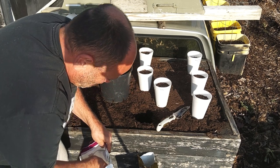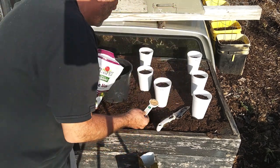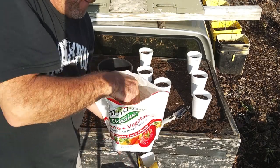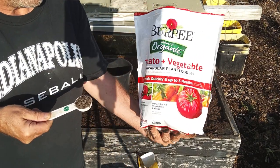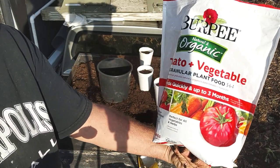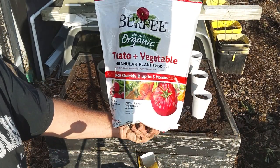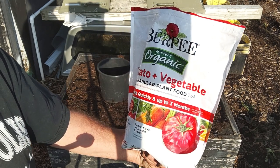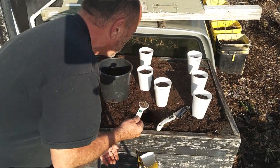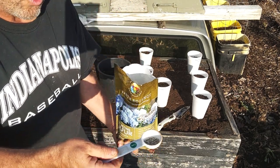We'll do a video next week on getting our Yukon Golds going. Tablespoon of bone meal, tablespoon of tomato and vegetable. It doesn't really matter what you've got — you don't have to use organic, I just use organic because I have it. When I did my buckets, I had regular synthetic fertilizers, but we have this now — it's a 3-6-4, low nitrogen — and it seems to work well with these potatoes.